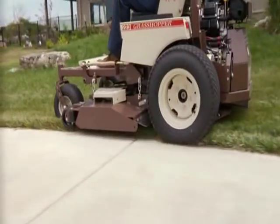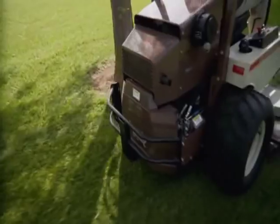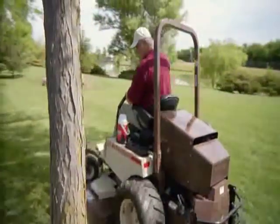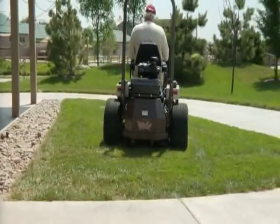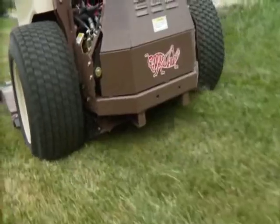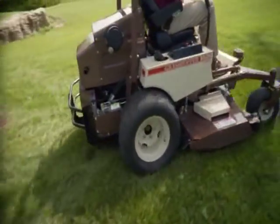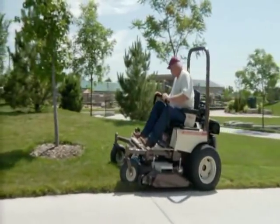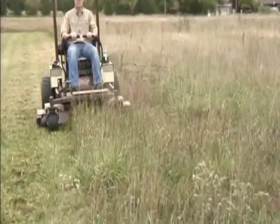Minimize cleanup and keep clippings off of sidewalks, driveways, headstones, and planting beds with the Grasshopper Duramax 4X Rear Discharge Deck. Designed for Grasshopper true zero-turn mid-mount mowers, the 4X Rear Discharge Deck delivers revolutionary performance that distributes clippings more evenly and eliminates windrowing, so you get the clean, level-cut Grasshoppers are famous for, no matter where you mow.